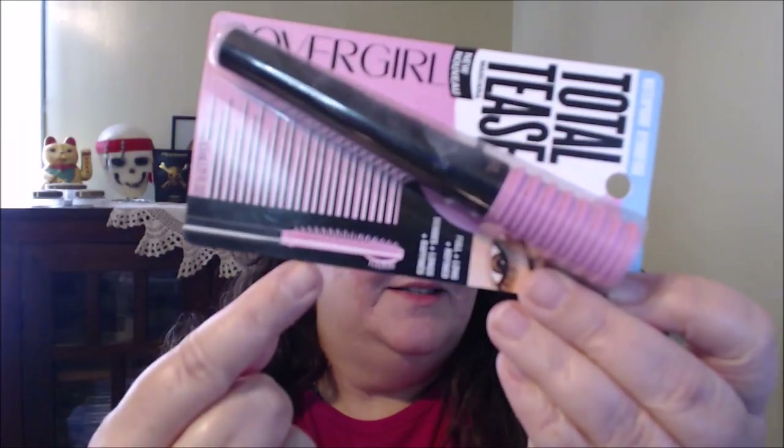Hi beauties, how's everybody doing? Thanks for joining me, welcome back. Today I thought I would go ahead and share with you guys the Total Tease mascara from CoverGirl. It's one of the newer ones with a pretty funky wand. If you guys would like to see how this product works and hear my thoughts and opinions, keep on watching.